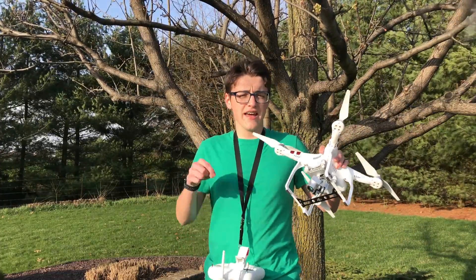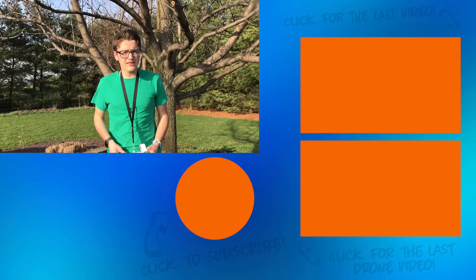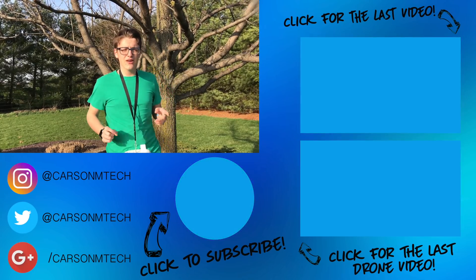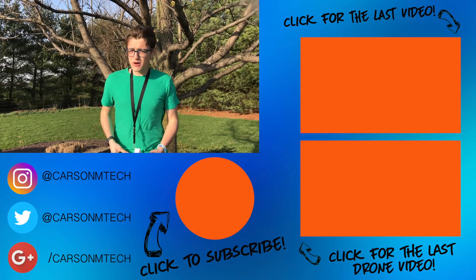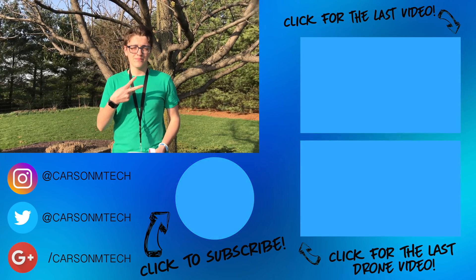That's pretty much it for this video. If you guys enjoyed this, make sure you give it a big thumbs up. If you'd like to suggest future videos about my DJI Phantom 3 Standard, leave a comment below — I really do look at all of your comments and try to leave answers to all of them, and sometimes I even make videos based on them. If you'd like to subscribe, click the button below, even if you're on mobile. My last video should be up there and my last drone video should be down there. Hope you guys enjoyed this one — see you in the next video. Peace.